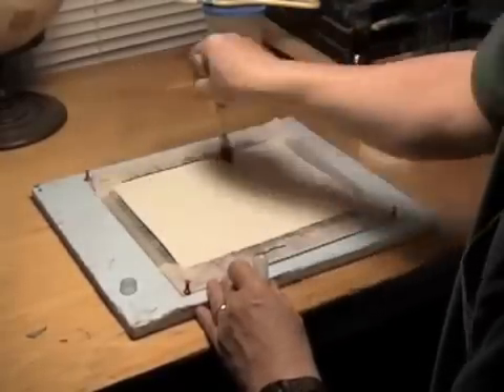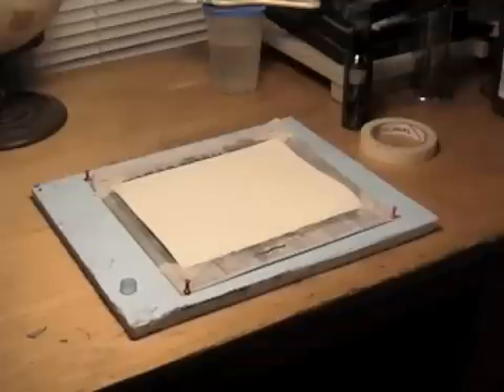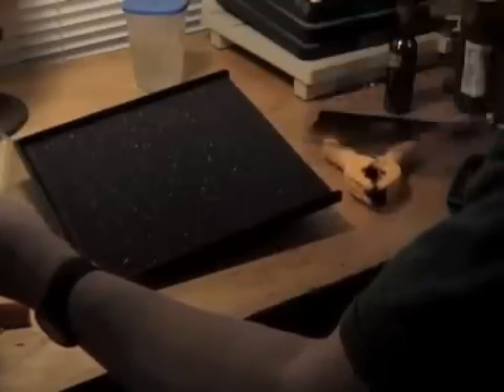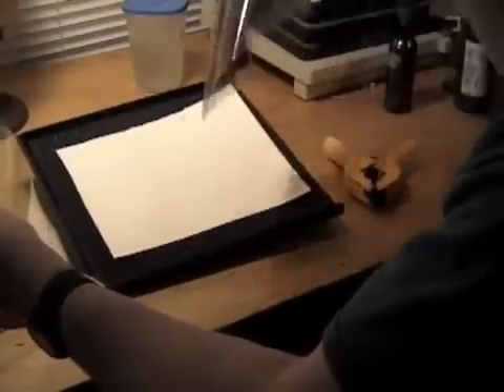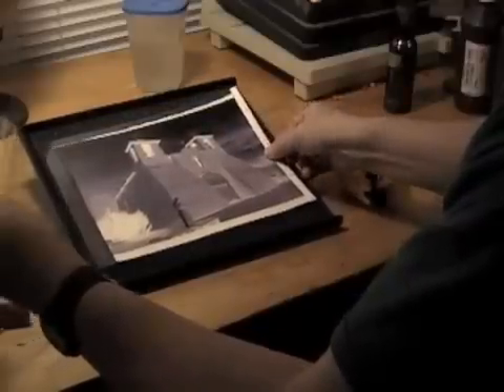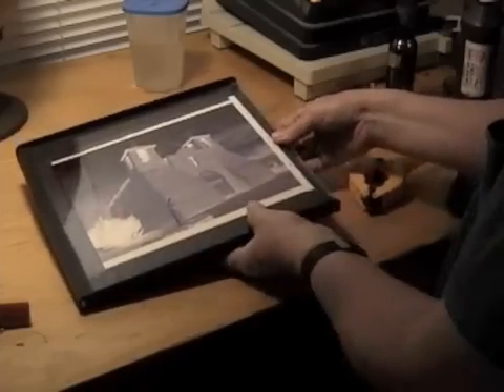Once it's dry, you're ready to make your contact print. If you're not going to make the print right away, you can store the paper in a totally dark container that is moisture proof. Making sure that the paper is bone dry, place it in a contact printer and then place the negative on top of the paper. If you don't own a contact printer, you can simply use a clean pane of glass instead to assure that the negative and the paper are in close contact with each other.